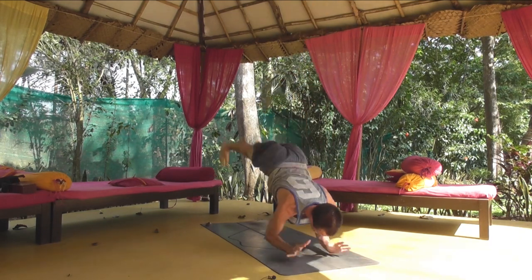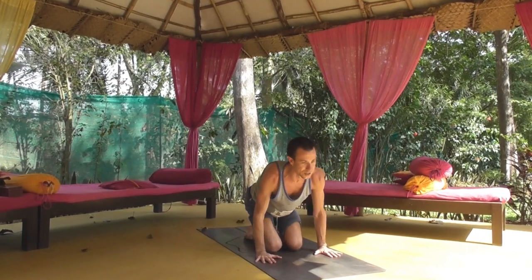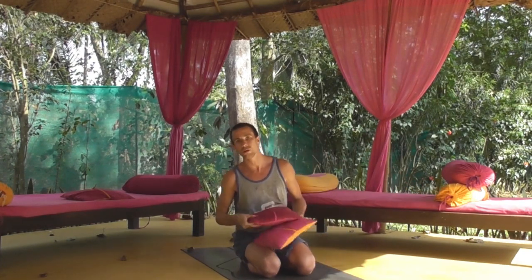The exit is a little bit weird. Don't worry about the exit for now — the exit really doesn't add anything when it comes to Karandavasana. But one thing I will say about the exit is it's not as weird as it looks.